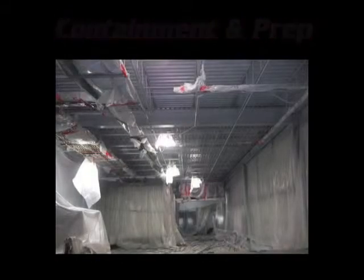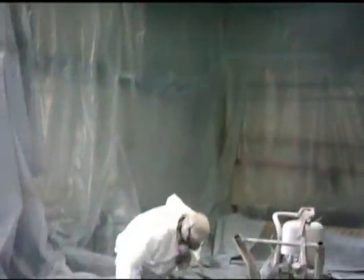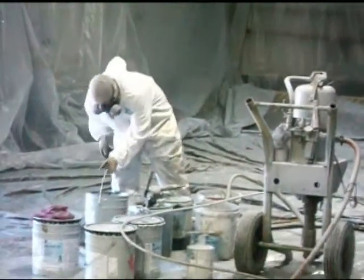We separated the dock area into three sections so we never had to stop production. Here is some video footage of one crew painting the ceiling.